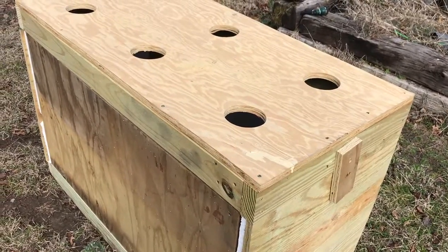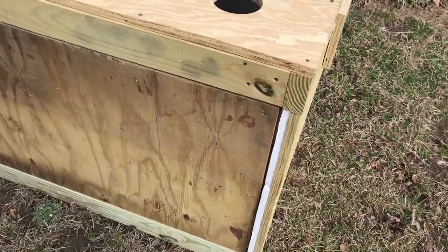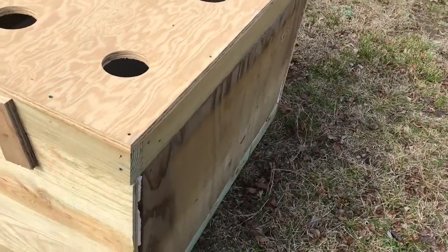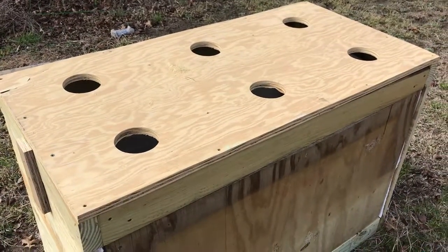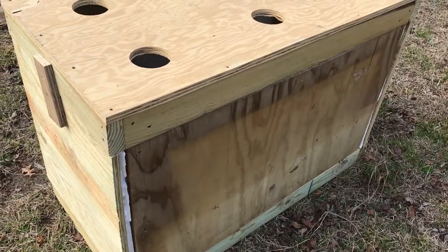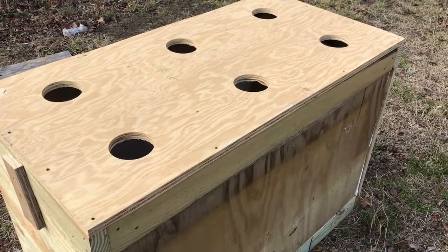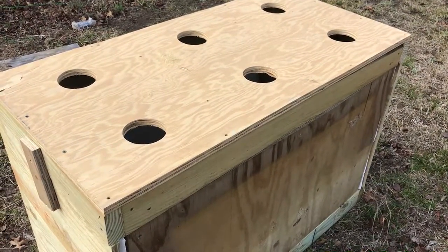I'll hook it up to the water and irrigate the trees with the misting heads from below, and also top water through the top as well. I went ahead — probably a little overboard — and insulated the bottom, thinking it would help keep things cool. Those misting heads will cool things down quite a bit inside the box, but you want to keep the roots as cool as possible. Anyway, I'll report back after this growing season and let you guys know how it worked. We may have to make some modifications later on, but I think this is a good start.